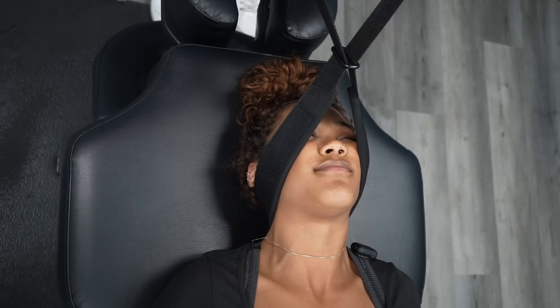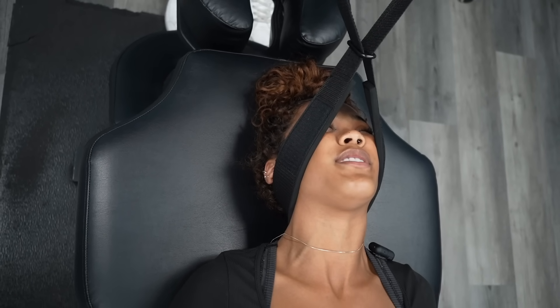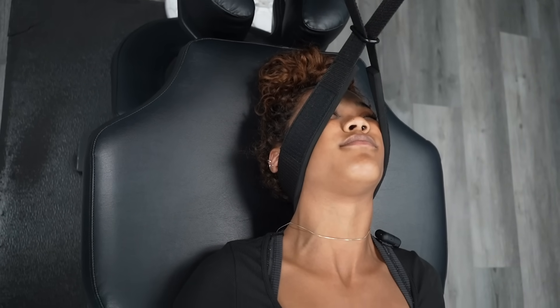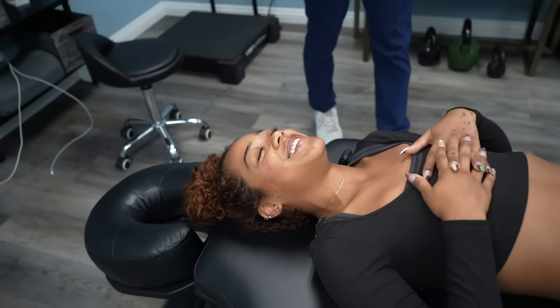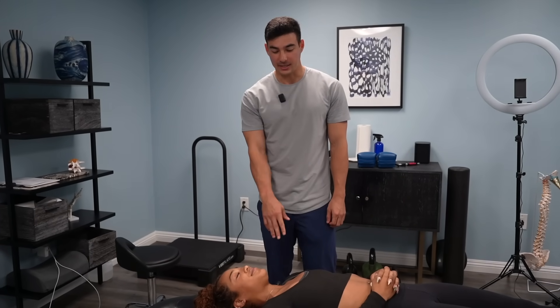I'm going to kind of stretch it out here. Let me know when it starts to feel like a nice stretch. I feel it. Good. Just try to let your tailbone slide down. Oh my God. Damn. That was solid. Whoa, that was insane. Crazy. That's going to fix your shoulder too — just imagine.